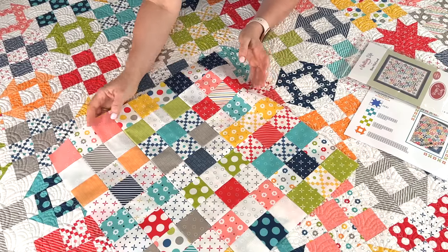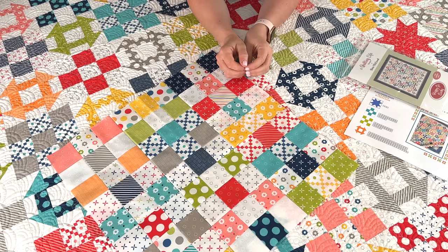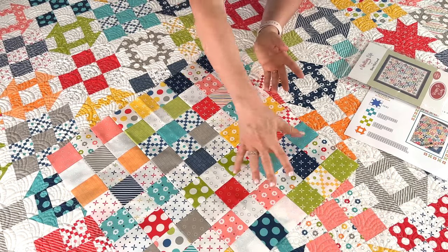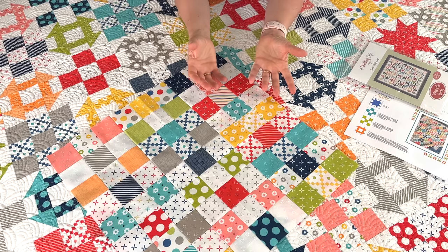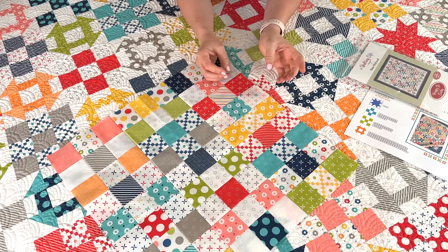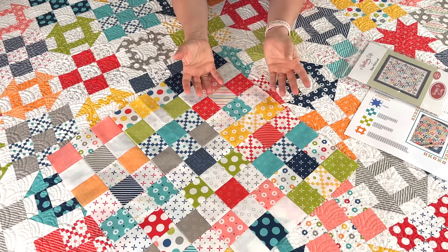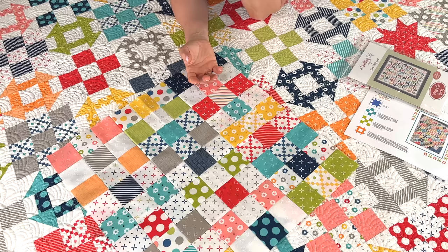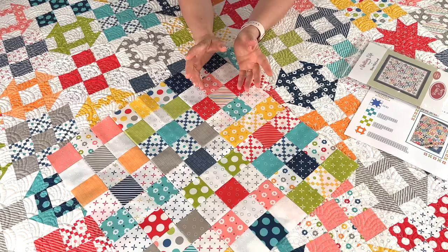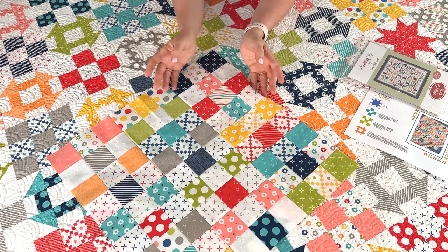I also wanted to give you a couple of pattern ideas for your leftover pieces. One is my Scrappy Nine Patch quilt, which is on the blog — we'll have a link in the description. I also have a Nine Patch Table Runner that would be a great project for leftover nine patch units. Chelsea also has a fun quilt pattern called Beachfront where the nine patches are all the same, but it would be super cute done scrappy with your leftovers.